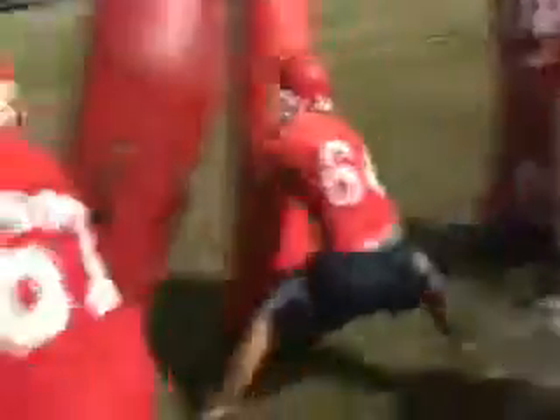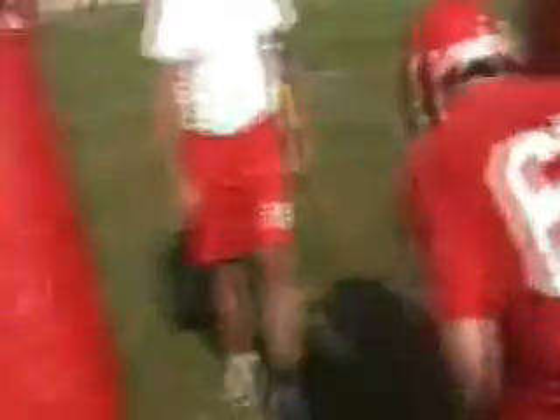Head up. Get your head up, Jake. Set. Hit, hit, go. Dip, rip, and fit. Sit down. Sit down. Out. Good. Up, boy, Jim. Dip, rip, and fit. We go twice. Set. Go.